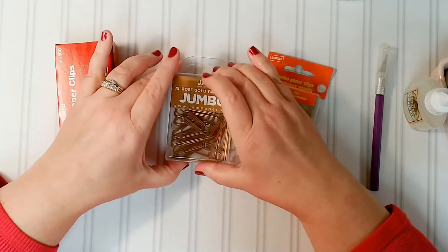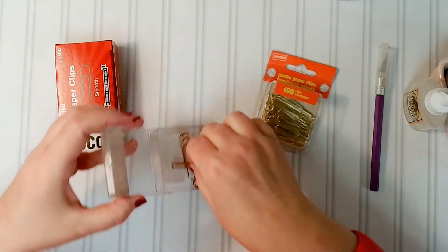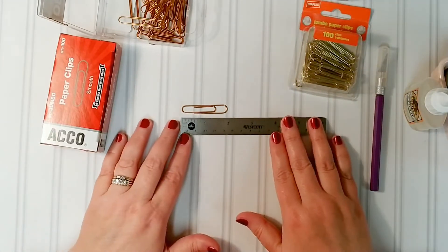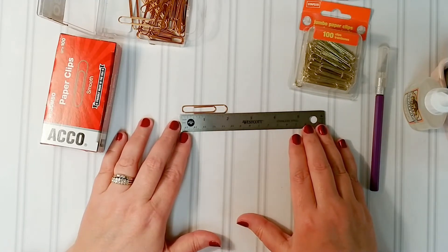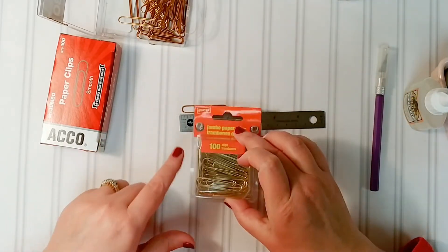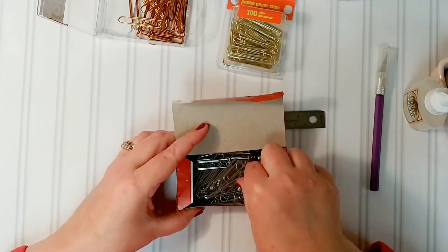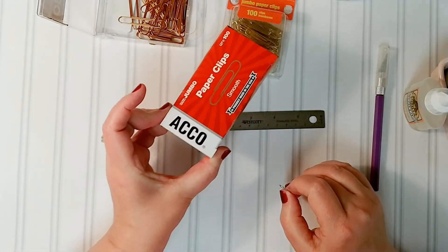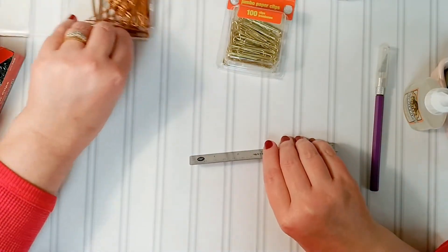On the paper clips, let me measure the length so you can see. The length of this is almost exactly two inches — just shy of two inches. So the jumbo size is what I bought there. The jumbo gold ones and the jumbo silver ones — I just got the regular office supply variety for the silver. Okay, let's make some paper clips!